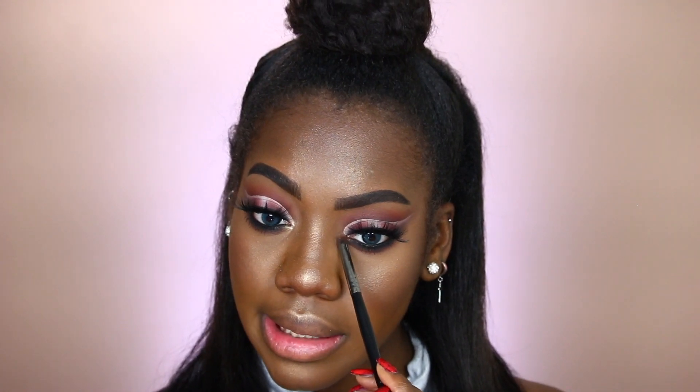I'm totally going to take this highlighting shade and pop it in my inner corners because something felt incomplete about this eye look — I didn't use a highlight. It makes such a difference — it just opens up the eyes even more, and I really like that.